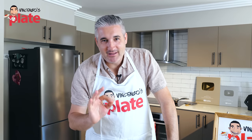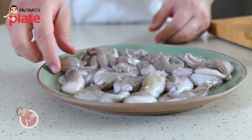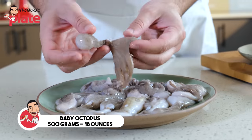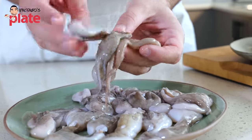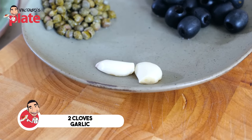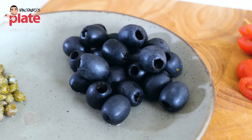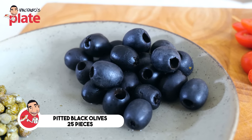To make Neapolitan baby octopus pasta we need, first of all, nice baby octopus. I'm using half a kilo, a very generous amount. Two cloves of garlic — if you love garlic use more, but two are more than enough. About 25 black olives; please use pitted black olives, it's best for everyone, especially if you have kids — you don't want the pits in your pasta.